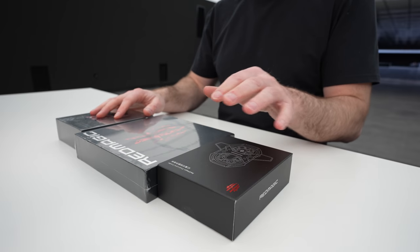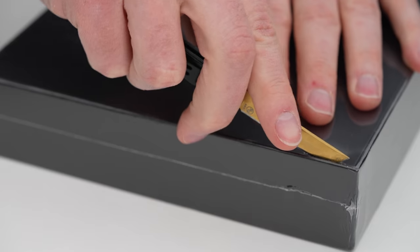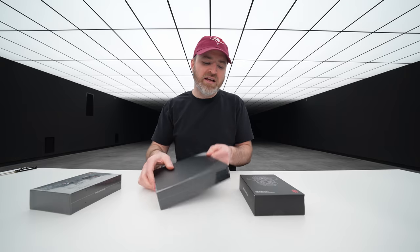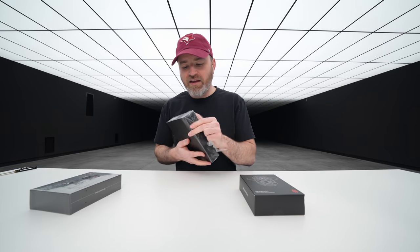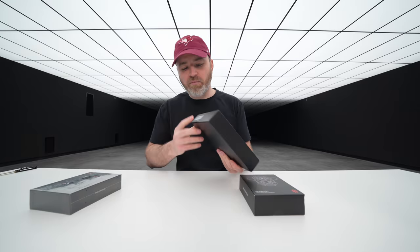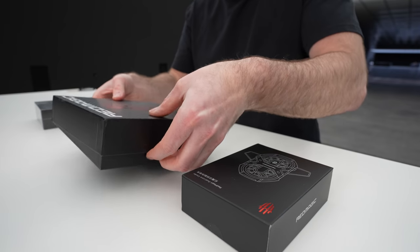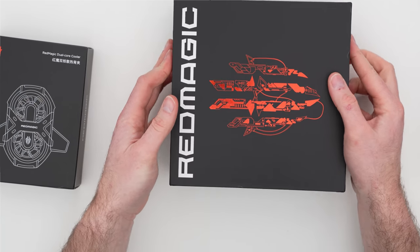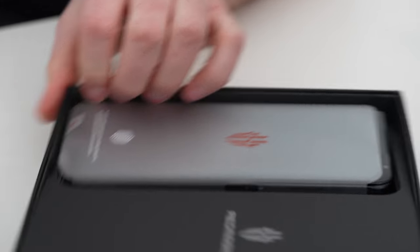So we have so many phones competing for that champion status at the moment, and Red Magic is coming in with an impressive spec sheet itself. Just like in the past, we have this kind of gamer aesthetic on the exterior of the box.